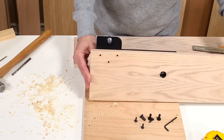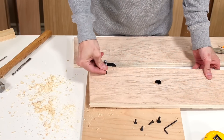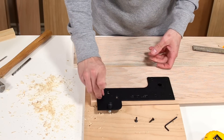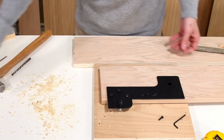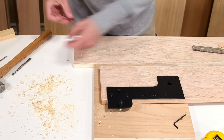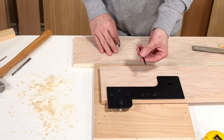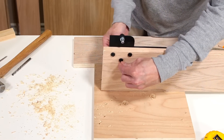Flip the side rail over and insert the three joint connectors into the ¼ inch holes. Now drive the three machine screws into the joint connectors. You will also require a 5/32 or 4mm allen wrench to finish tightening the joint connectors together with the allen key in your kit.